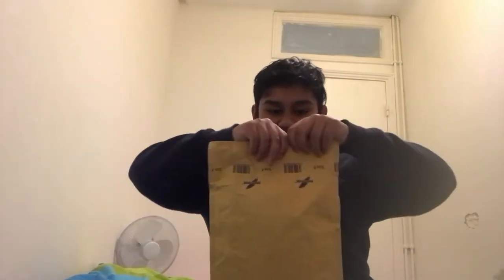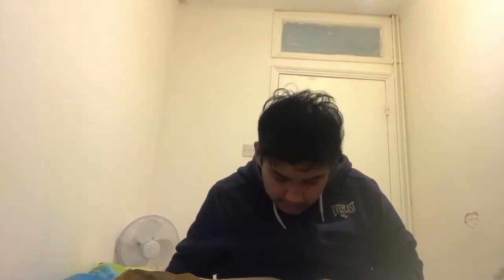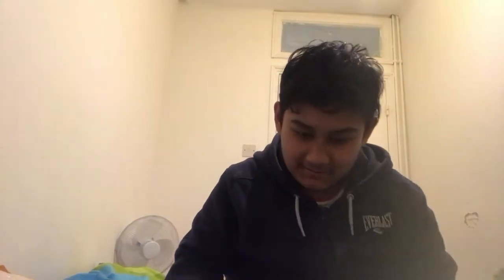I'm going to try ripping it open first — and that works. Thank God. Alright, so we have the figures right here. We open this up. They're actually a lot smaller than I expected.